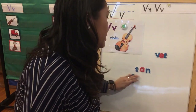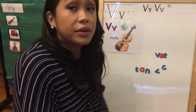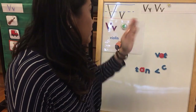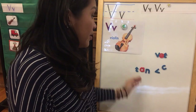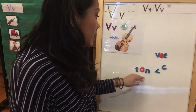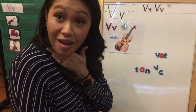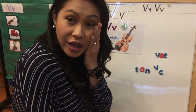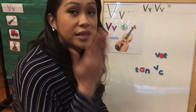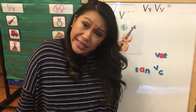We learned some words that start with the V sound, the letter V. We learned how to write our letter V's correctly. We learned how to read words that start with a letter V. And we even learned how to rhyme some words. So that was a lot of things that your brain learned to do, and it's growing so much. We're working so hard.